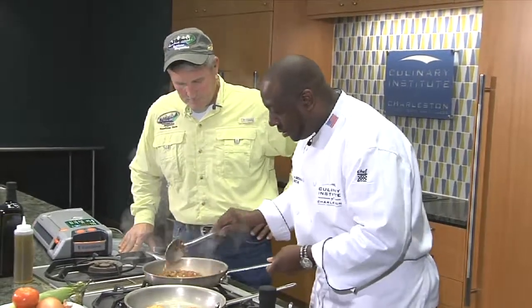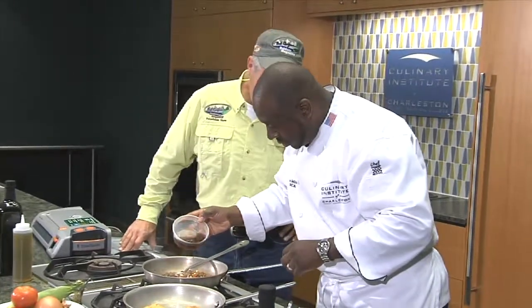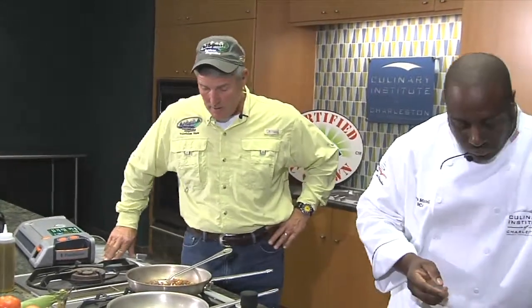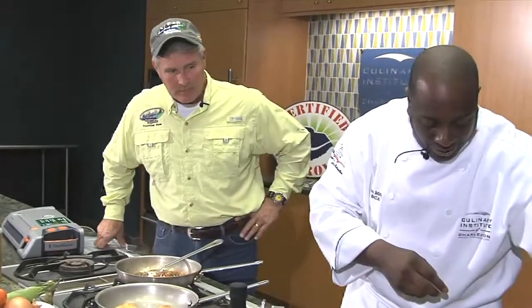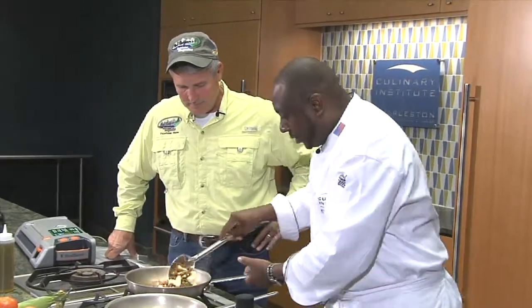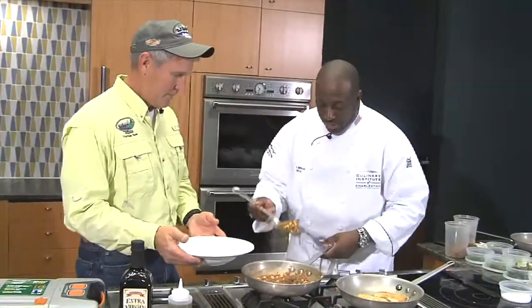Let that simmer down. We'll add a little bit of sherry vinegar. And folks, you can get this recipe off our website at BobRedfern.com — this is one for the record books. Nice and rich. We're going to add a little couple pats of fresh unsalted butter, and what that will do is help bring it all together and give it a nice sheen. All right, so now we're ready to go.